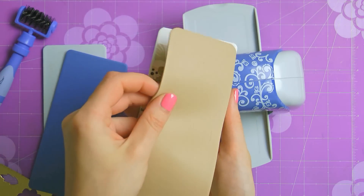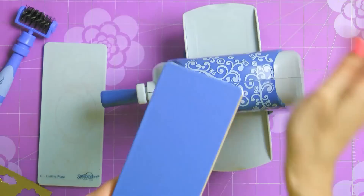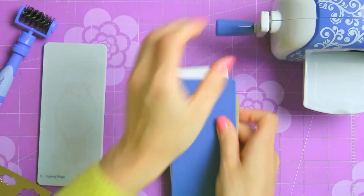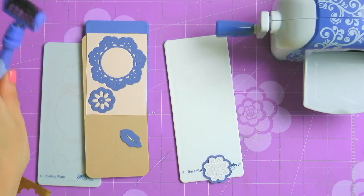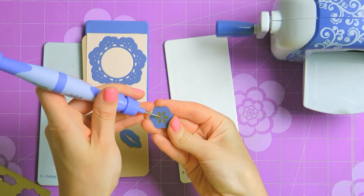Cover with the tan embossing mat and blue embossing plate, and once again send this through the machine. If you find it difficult to insert the plates, slide the dies about half an inch away from the edge and try again. Use Spellbinders 2-in-1 to help you pop the die cuts from the dies and also to clean the dies from the little negative pieces that might still remain after cutting.